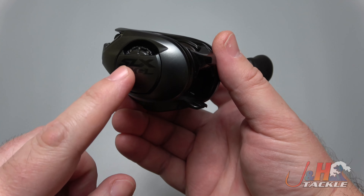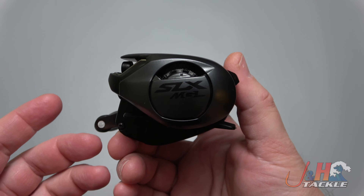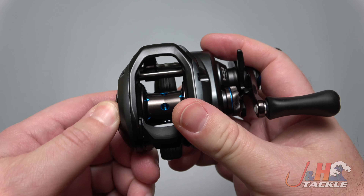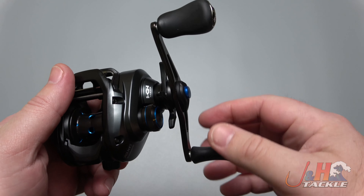It's got the SVS infinity braking system. It's almost like that Bantam style, which is really — first of all, just cool looking. And it's easy to manipulate, so you can set it to whatever you want. It feels great, really smooth.